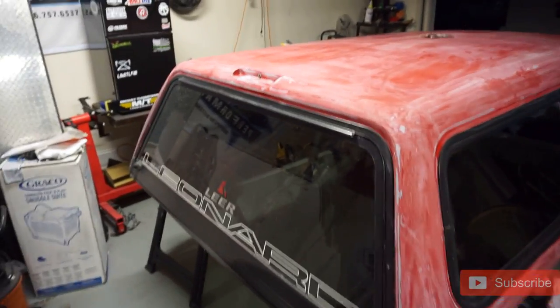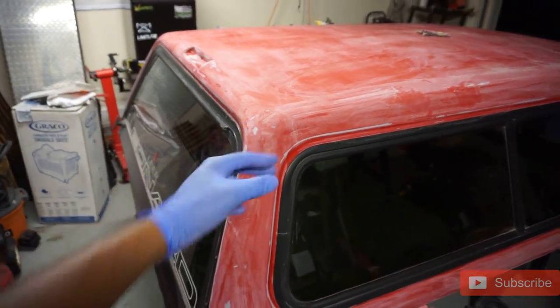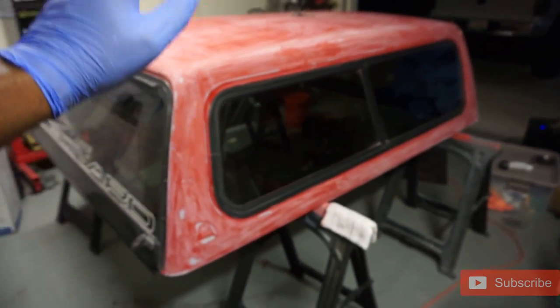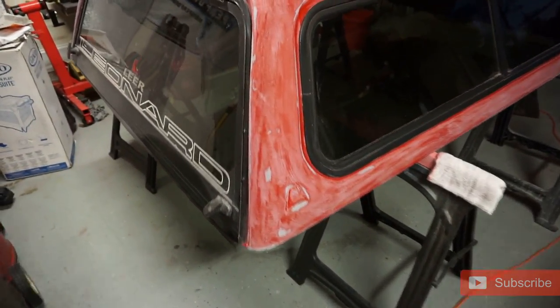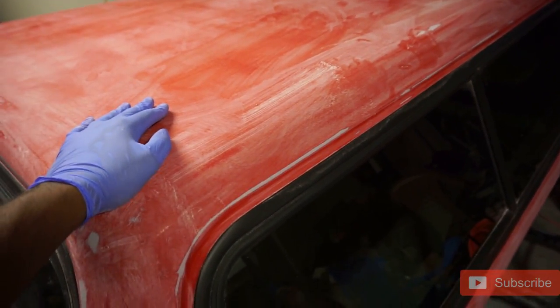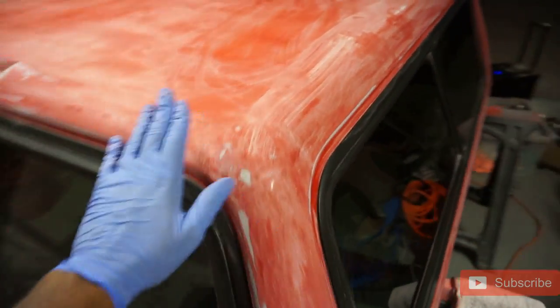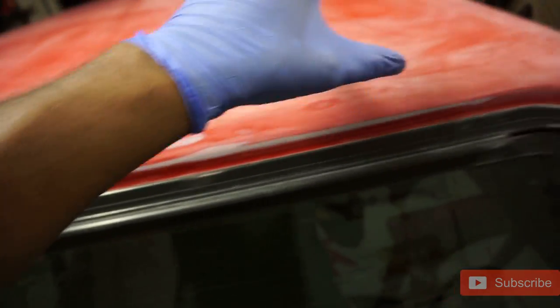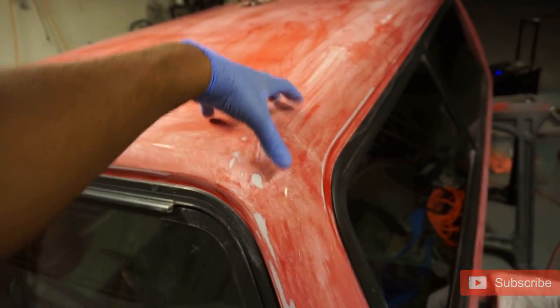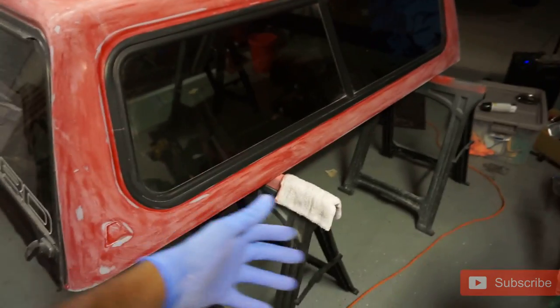Alright, we went ahead and wiped it down — this is how she looks. The sand job was not to drop the paint to bare paint; it was to take that clear coat off so we have access to the bare coat. That's exactly what we did, minus a couple spots I still need to hit up. The better the primer sticks to the surface, the better the paint is going to stick, and the better the clear coat is going to stick — it's a domino effect.